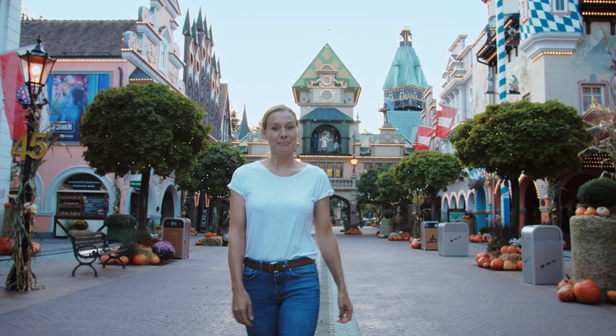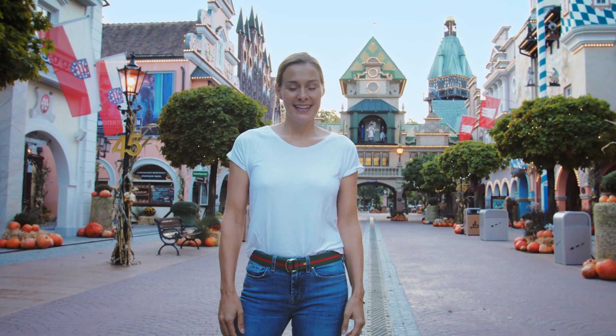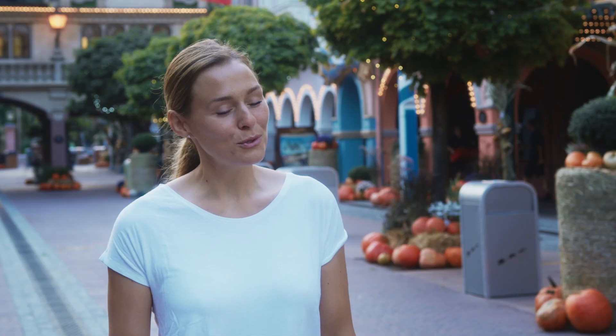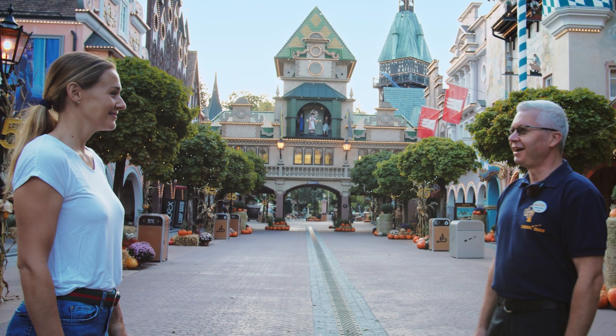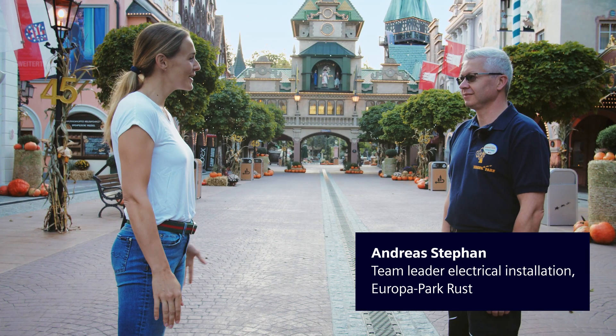Hi, everyone. I'm Alex. Today I'm going to show you all the fun and adventure you can have with Sirius. I'm meeting with Andrea Stefan, who is responsible for maintenance and repair of the electrical systems at Europa Park Roost. Hi, Alex. Welcome to Europa Park. Where are we going first?